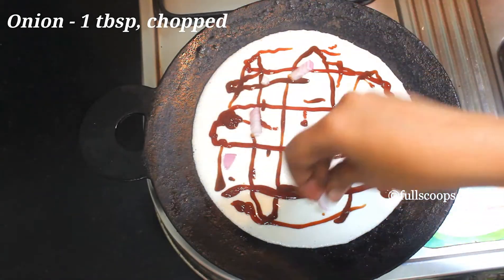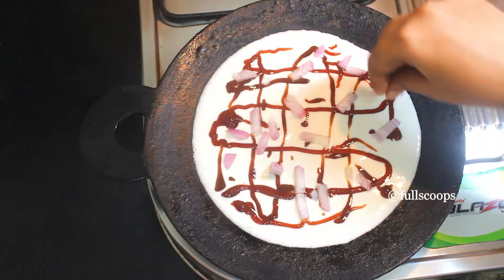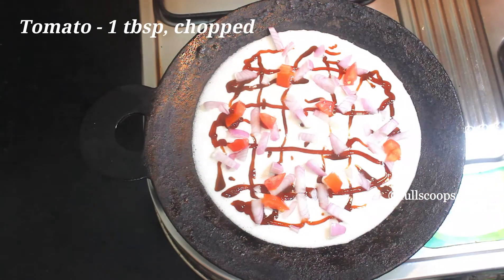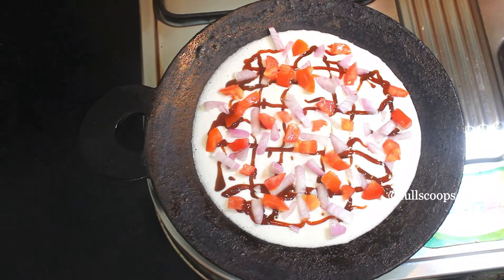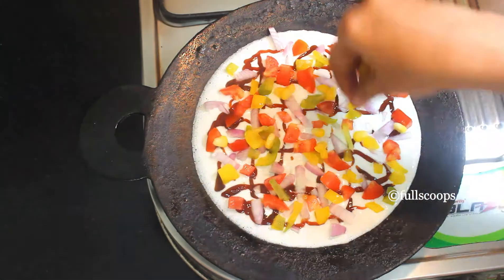Then start adding the vegetables. You can add whichever vegetables you have at home. I added some onions, tomatoes, capsicum, and corn. You can add paneer or mushrooms also. Whichever vegetable you are adding, make sure you cut it into small pieces so that it cooks very fast.